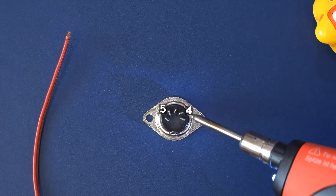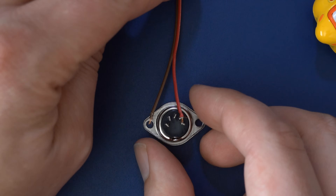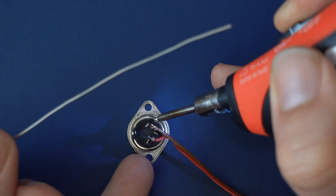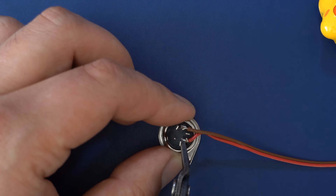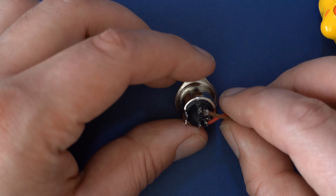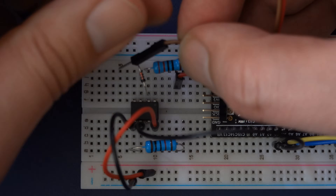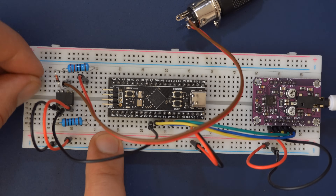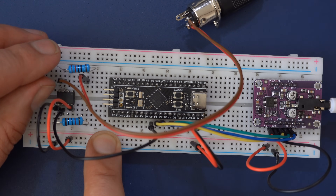Solder two jumper wires to pin 4 and pin 5 on the back side of the MIDI socket. Make sure the wires aren't touching any other pins — in doubt, trim the excess with some pincers. Now connect pin 5 of the MIDI jack to pin 2 on the upper side of the optocoupler, and pin 4 on the MIDI jack to the loose end of the 220 ohm resistor. I got this wrong at first so my synth stayed silent, but after moving the jumper cable everything was in working order. Congratulations, you've built yourself a BP Synth!